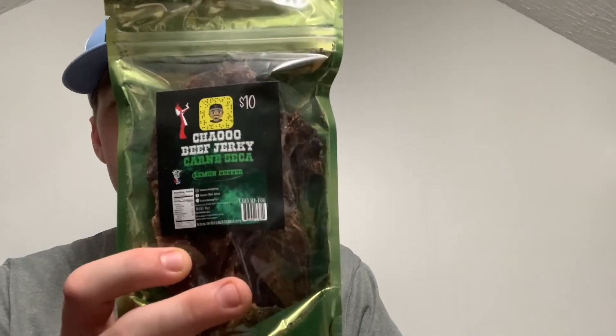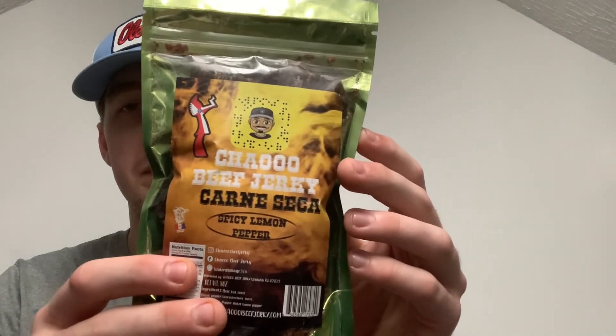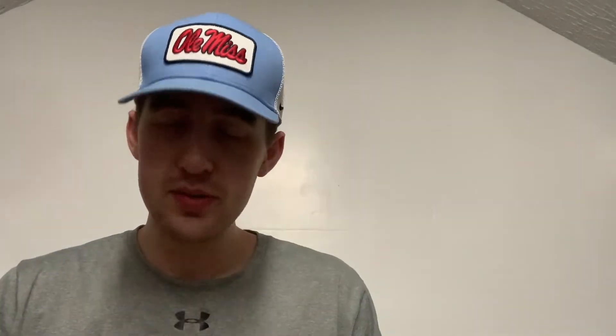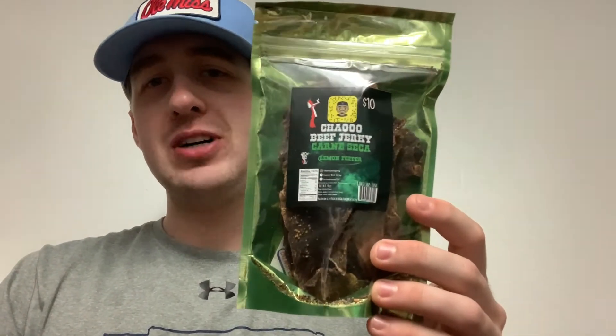Today we have four different flavors we're going to try out. The first flavor is the women pepper. All of these are four ounces and each costs ten dollars on the website. The second one is the spicy women pepper, the third one is just spicy, and the last one is just the original. Let's try these out — first one is the women pepper.